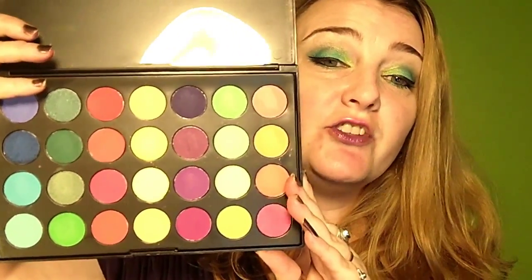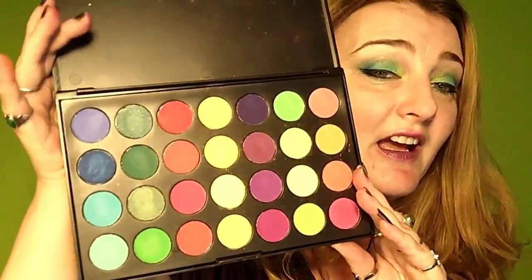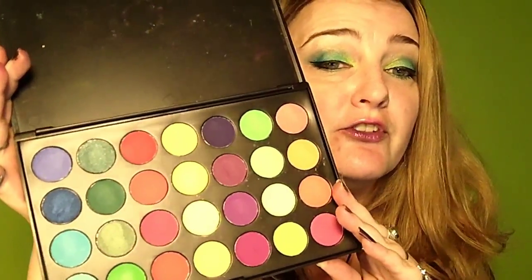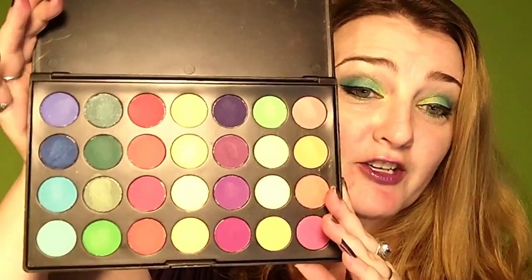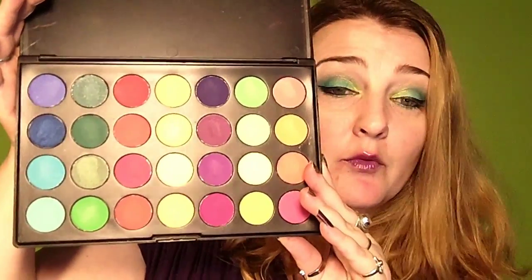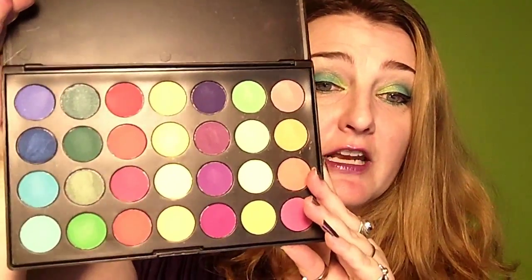I've done swatches — I'll show you all of them. You can't beat it if you're looking for some bright eyeshadows; this is going to be an immense addition to your collection. I would definitely recommend it for anyone who's trying to add some bright shades to their collection.